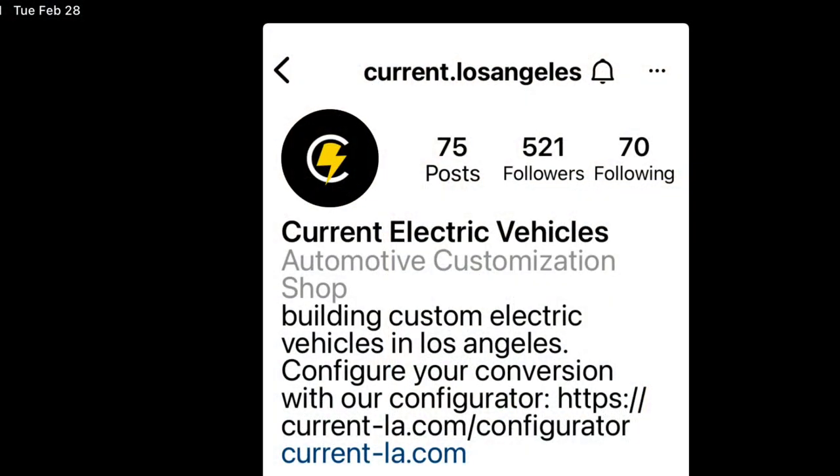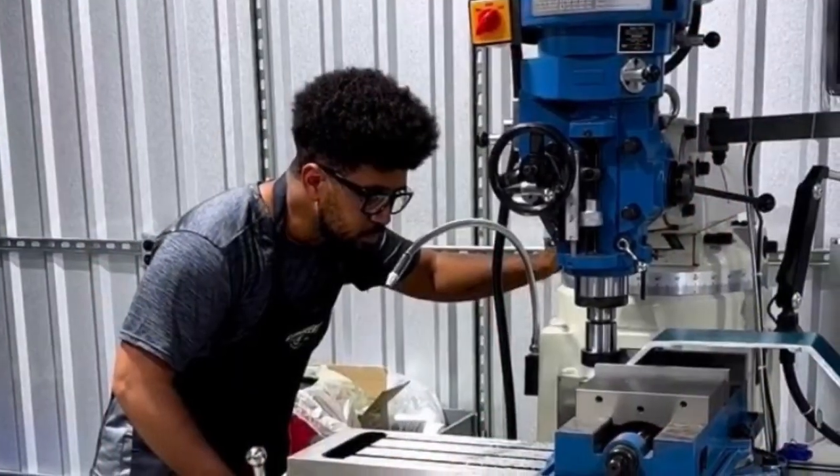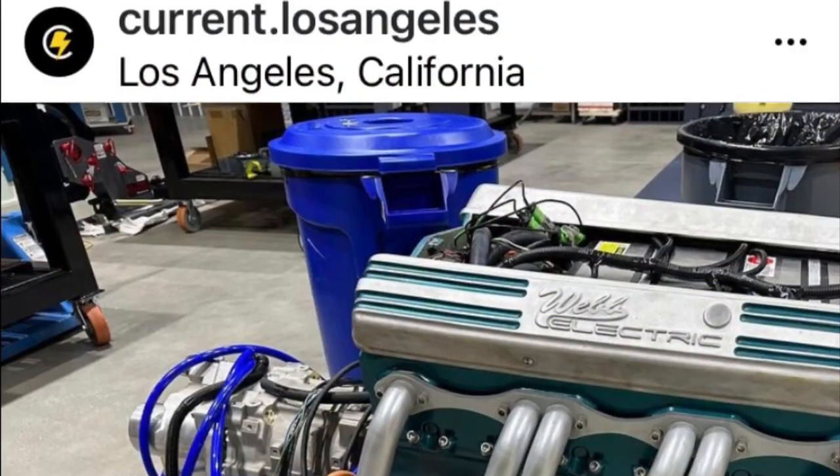Brian and a couple of my buddies started up Current Los Angeles — it's an EV company. They do conversions; they're working on a Ferrari right now. You can follow them on Instagram or check out their website. They're doing some pretty cool stuff.